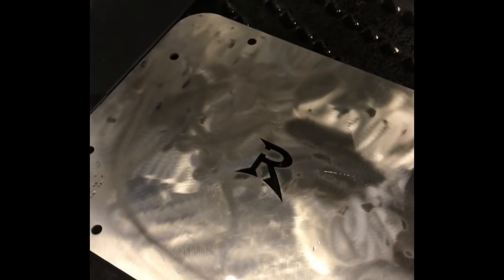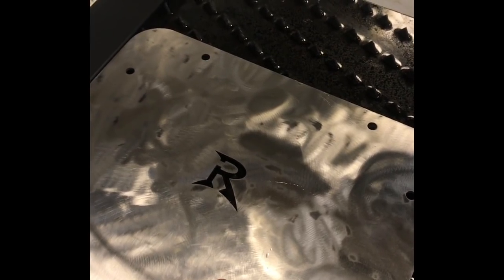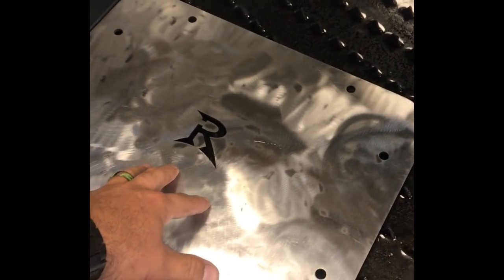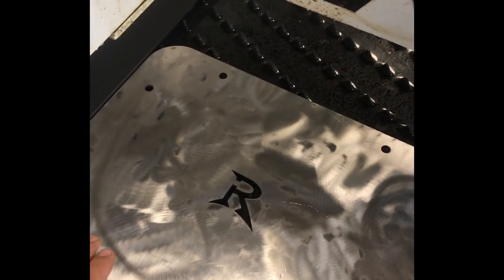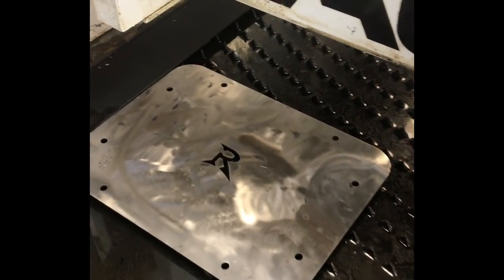Alright guys, so what we are doing — this is a Rusty's delete plate for a Jeep JK. What I've decided to do is get my Jeep TV logo on here, and we will be giving one of these away — possibly two or three — to you guys. We'll let you design it, put it in our system, do a test burn, then you can put your logo or whatever you want on here and I'll ship it to you. Anyway, this one is going to be mine, so let's check it out.